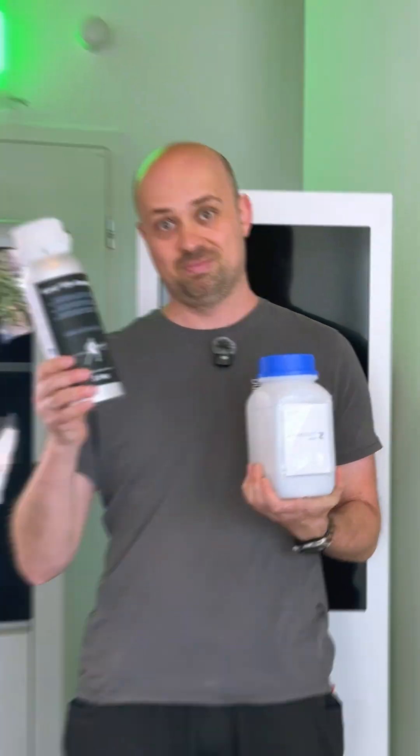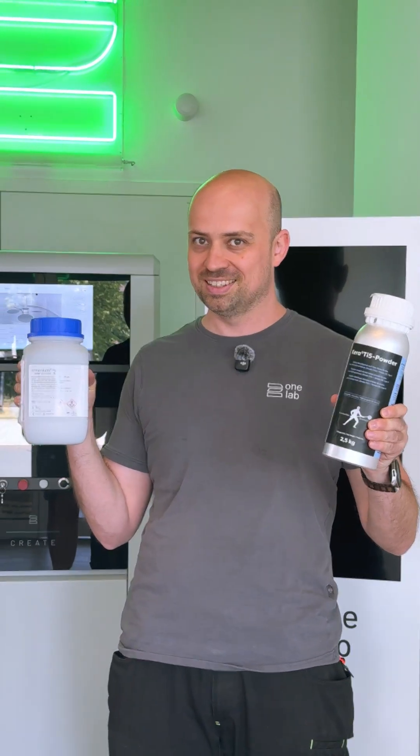You are printing with Cobalt Chrome and you want to switch to titanium? No worry, it's very easy. Hi, I'm Markus from 2wondep and today I want to show you how to switch from Cobalt Chrome to titanium.